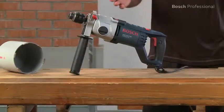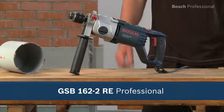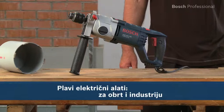Experience for yourself the GSB1622RE Professional from Bosch — powerful in every application, even diamond dry drilling.